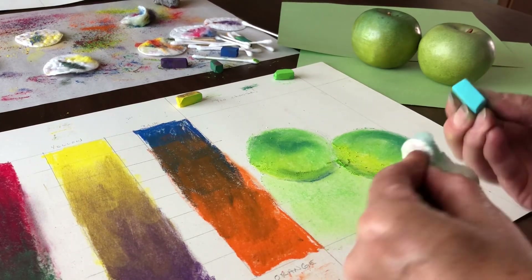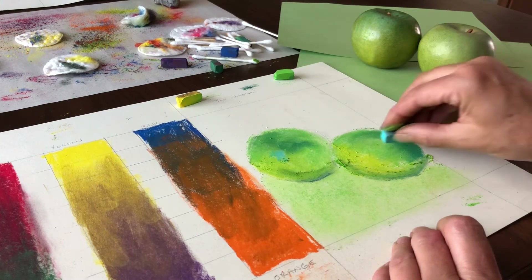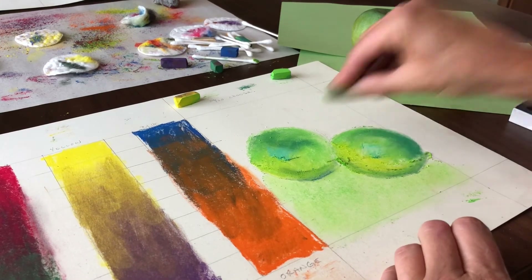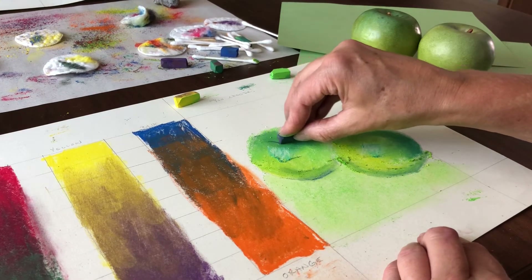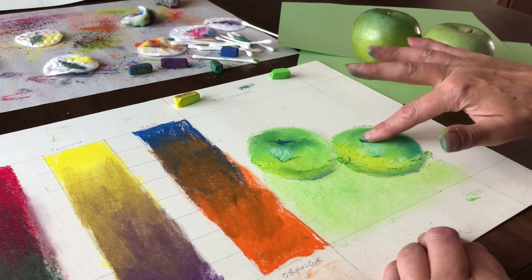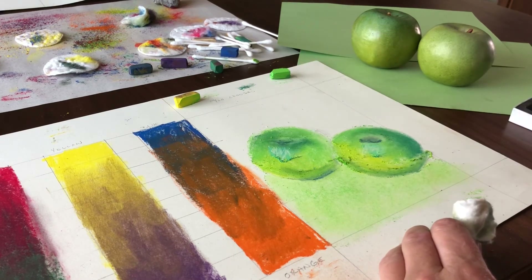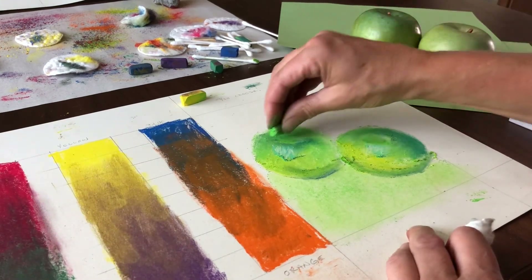If you make a mistake with pastel, the temptation is going to be to try to erase it. I only use the eraser to clean the edges of the paper before I finish up — don't really use the eraser to erase pastel. You can, but it's not quite as effective as just buffing it out with a tissue or a cotton swab. Then if you need a different color, just layer it right on over — buff it out or wipe it off with the tissue and layer the correct color over it.